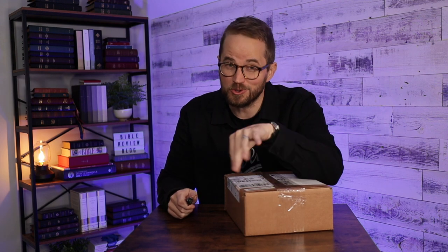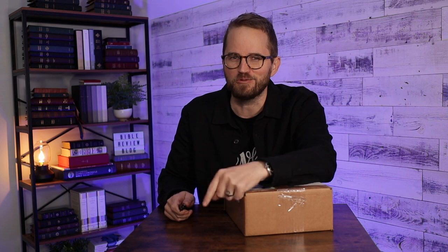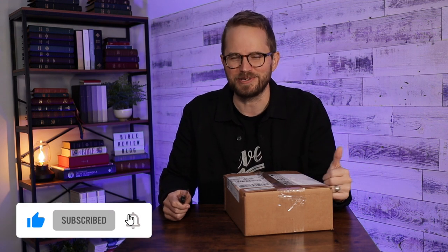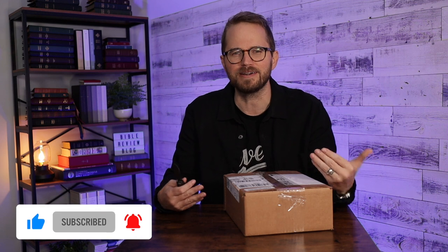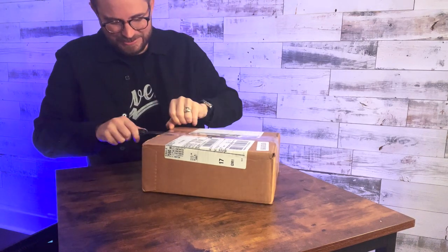I'd also encourage you to check out my friend Randy Brown over at Bible Buying Guide — he's done a lot of new content on these new Bibles, gotten all of them and shown them all. His videos are really great and really helpful. He's kind of the master when it comes to understanding the Thompson Chain Reference Bible — he's the Yoda. Okay, are you ready? I've got my camera right here. Let's dive in.